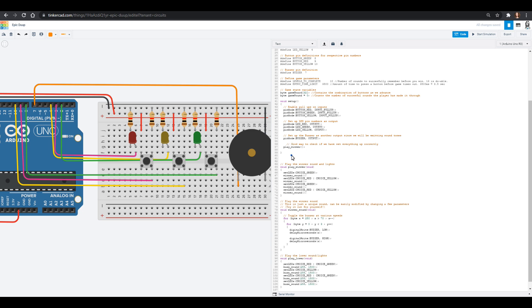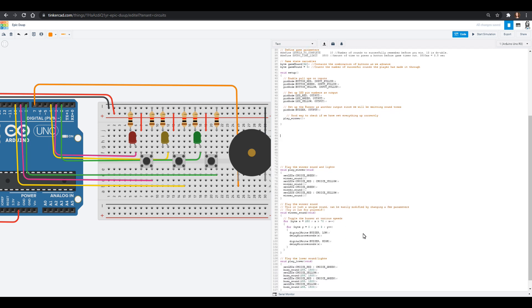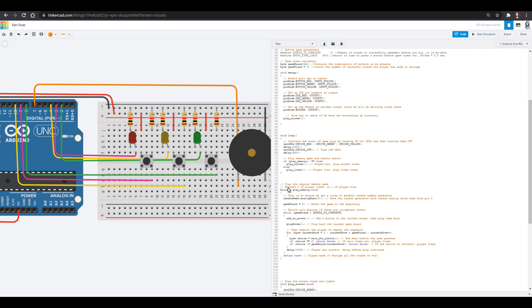Now we're all set up and over here we are going to add in our loop. These extra bits of code give our Arduino more knowledge — this is the stuff we're really running through, but a lot of the time it calls something and has to look at its cliff notes on how to do it. Our void loop is actually kind of short: we're going to turn all the LEDs on, wait, turn them all off, wait, and then start to play our memory game and get tones based on what happens. Now we have cliff notes for winner and loser, but we don't have one for play memory — we have to teach it how to play memory.